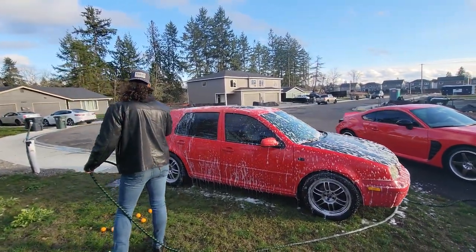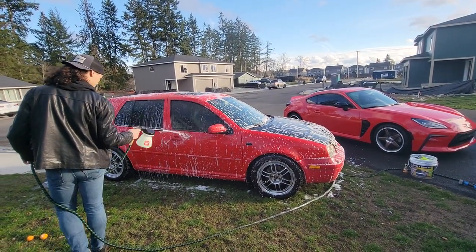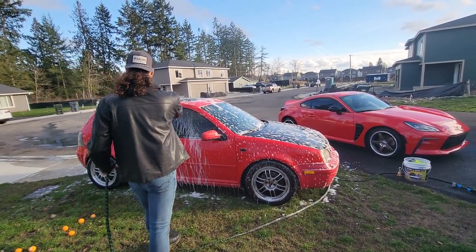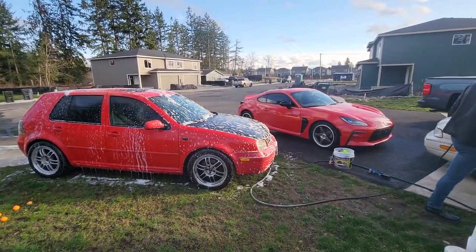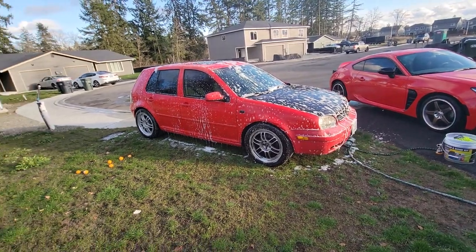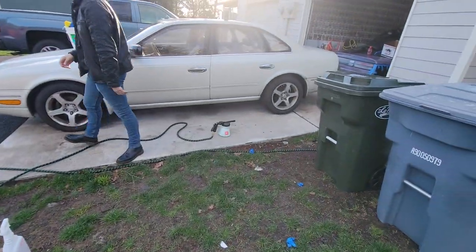Checking to see if Alex has any different techniques that work for using this. So far, same issue — get about halfway done, if that, and then it just turns into water again. So now he's over here filling it up.